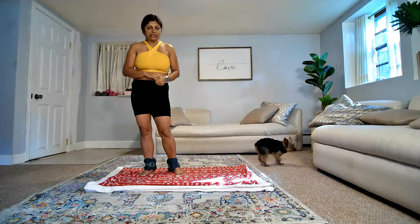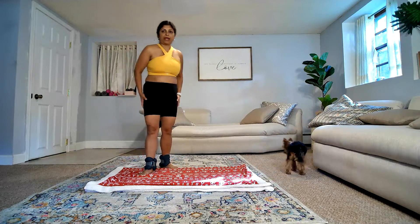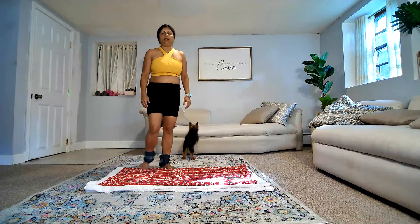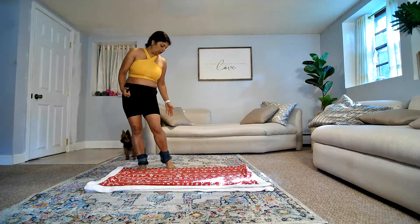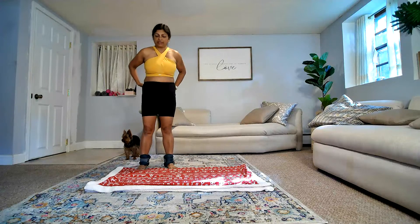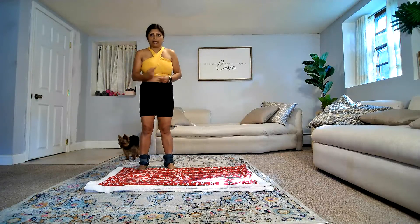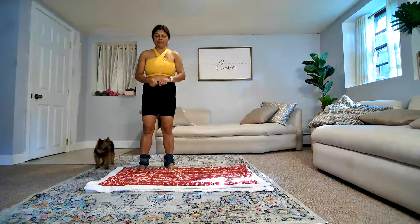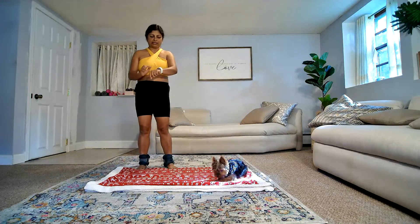Today's exercise is focused on toning your hamstrings and your butt regions. As you can see, I'm wearing ankle weights — they are optional, but they add more pressure to your legs and give you more out of the same reps. If you want faster results, you can repeat the set by watching the video on my YouTube channel. All right, with that being said, let's go ahead and get started.